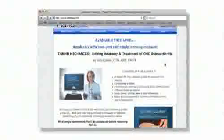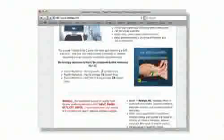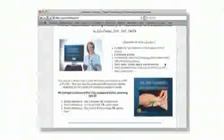Detailed information about the content of both parts, the learning objectives, and pricing and ordering information can be found on this site.